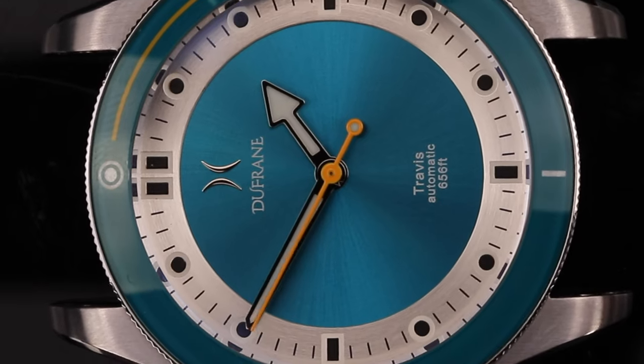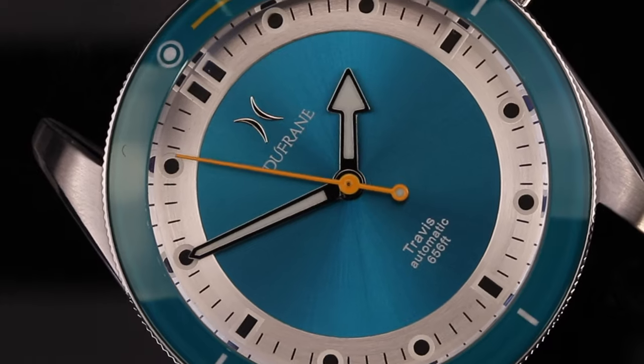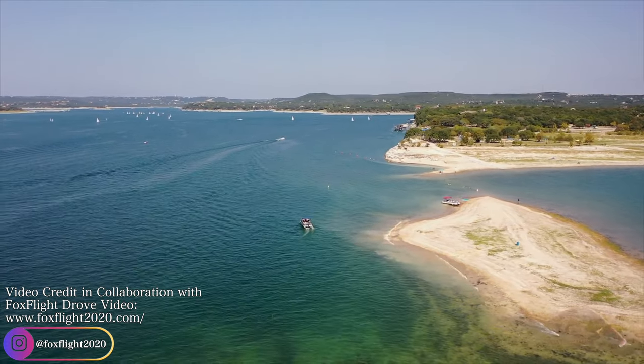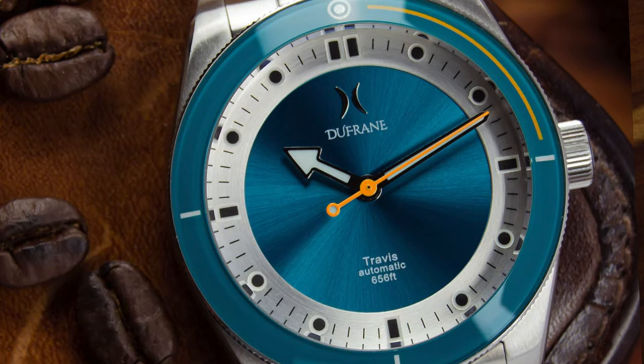Another thing that sets it apart is the color. The Travis comes in three colors: this beautiful turquoise blue dial with a brilliant sunburst texture, a vibrant light green dial with a linen texture, and a black dial with a matte finish. These colors tie into the inspiration of the Travis name — Lake Travis in Austin, Texas — named Dusk, Juniper, and Sky, reflecting the dark night skies, surrounding trees, and the water and blue sky. All three versions use orange contrast in the bezel and second hand.